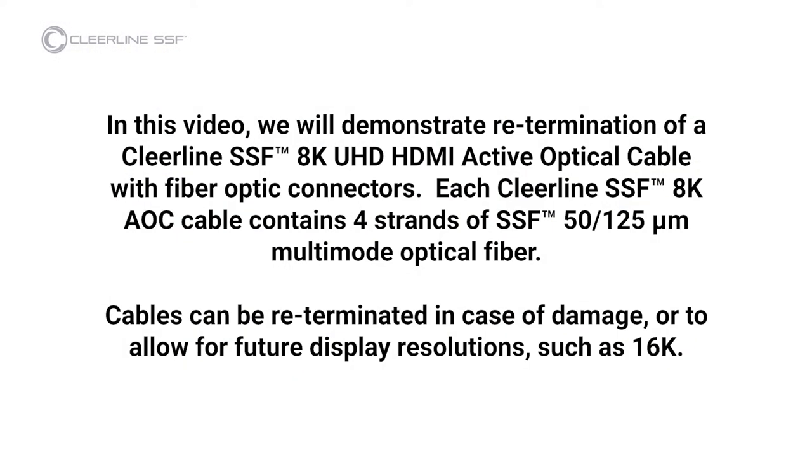In this video, we will demonstrate re-termination of a Clearline SSF 8K UHD HDMI active optical cable with fiber optic connectors. Each Clearline SSF 8K AOC contains four strands of SSF 51/25 micron multimode optical fiber. Cables can be re-terminated in case of damage or to allow for future display resolutions such as 16K.